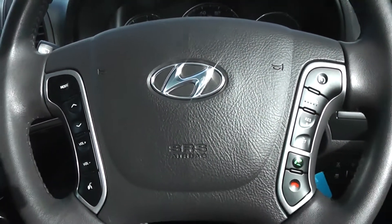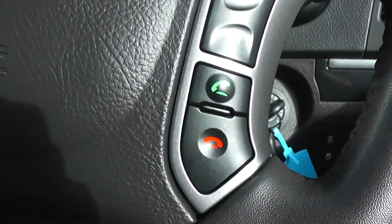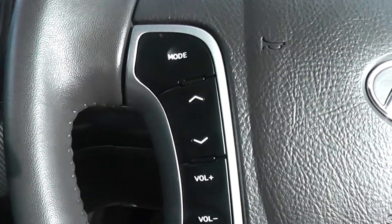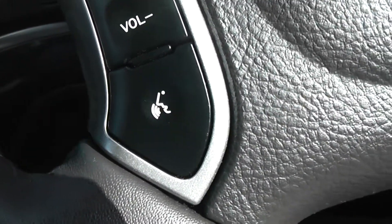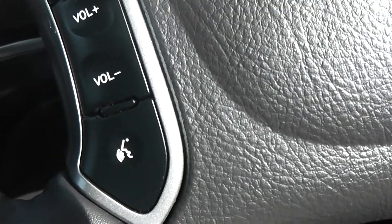On the steering wheel, we have shortcut buttons for your Bluetooth, cruise control, and music controls including volume, mode, and channel or seek selection. At the bottom is the voice recognition button, which is used alongside Bluetooth to simply make calls.